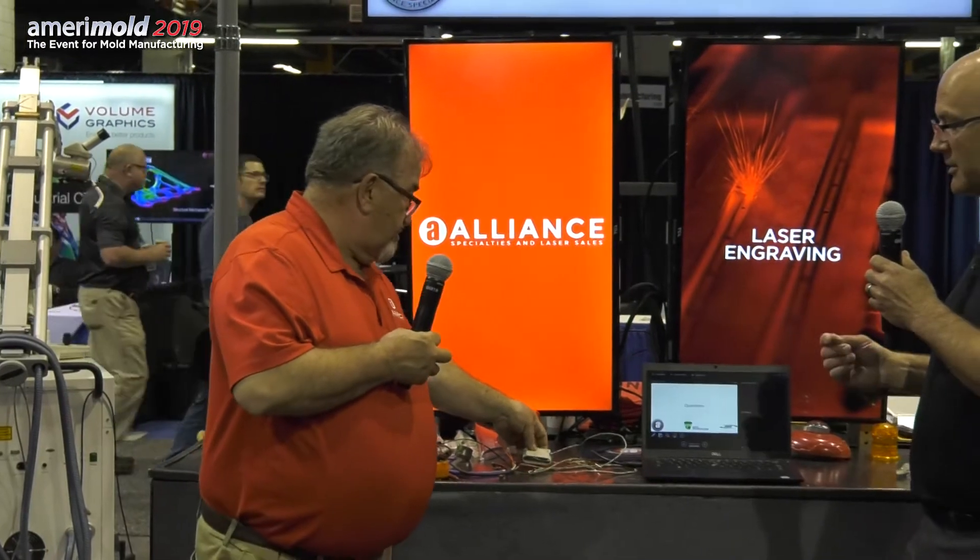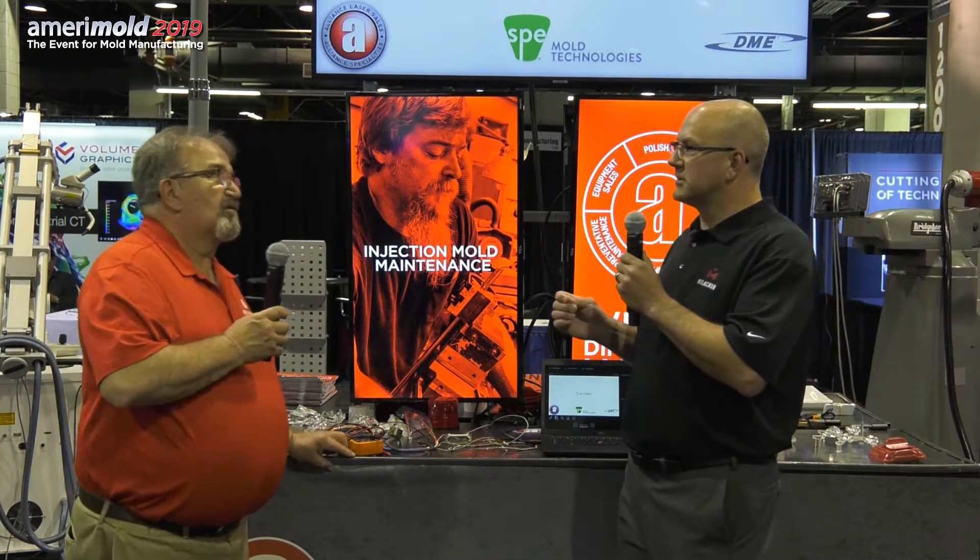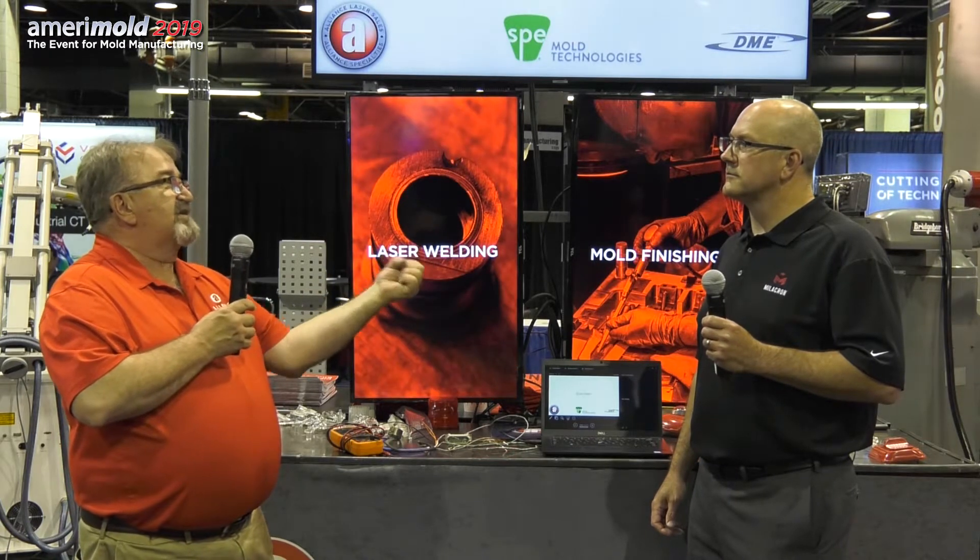Another thing we should address is splicing thermocouple wires. When a wire is pinched inside a system, a lot of people think you can just grab similar gauge wire and splice it, but you actually need to maintain the same ferrous and non-ferrous connections. You're almost better off trimming both ends back, stripping them, and using the original wire — that saves you from getting a different gauge wire back to the plug, which can affect your reading immensely. In my service bag I always kept extra thermocouple wire in case I needed to splice wires in the field.